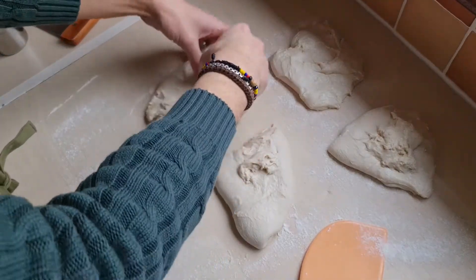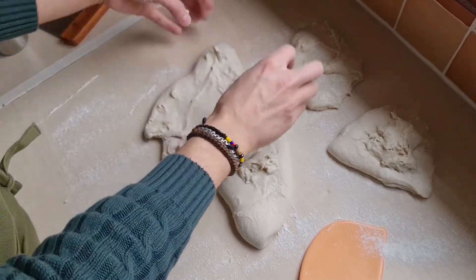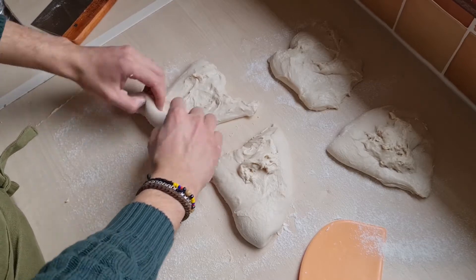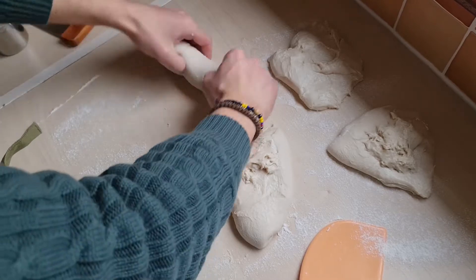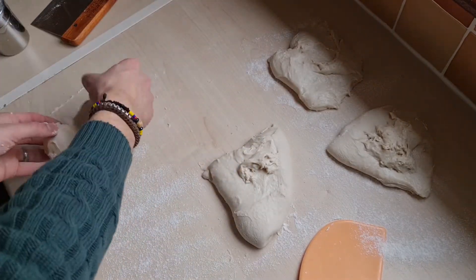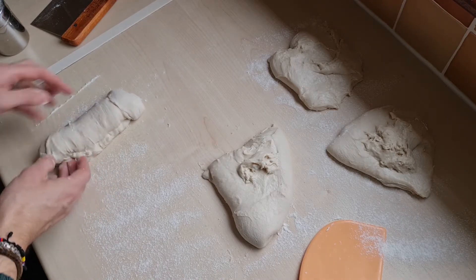Next, we're going to roll them up into logs. Put them on a floured surface and burst any bubbles as well.